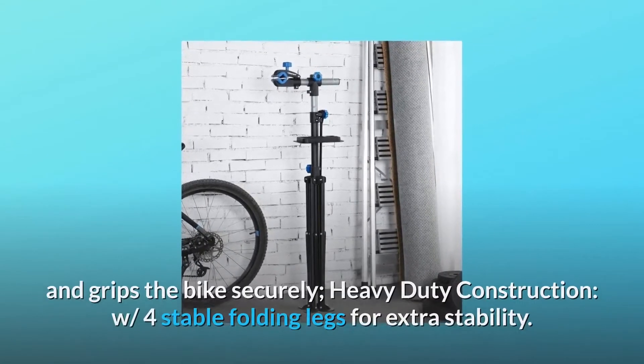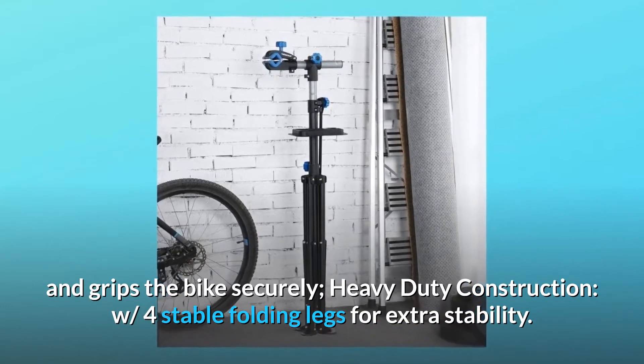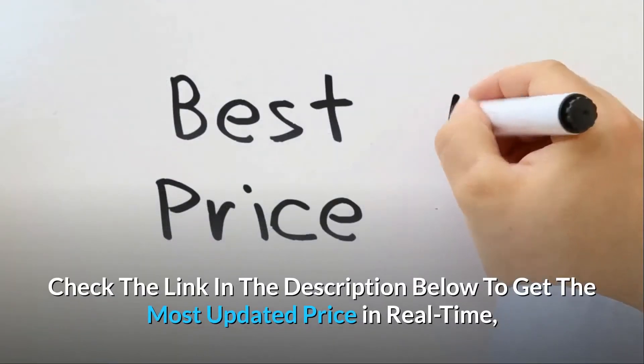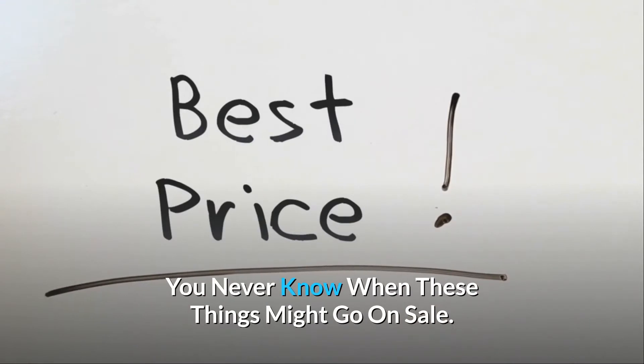Sturdy frame supports and grips the bike securely. Heavy-duty construction with four stable folding legs for extra stability. Check the link in the description below to get the most updated price in real-time — you never know when these things might go on sale.